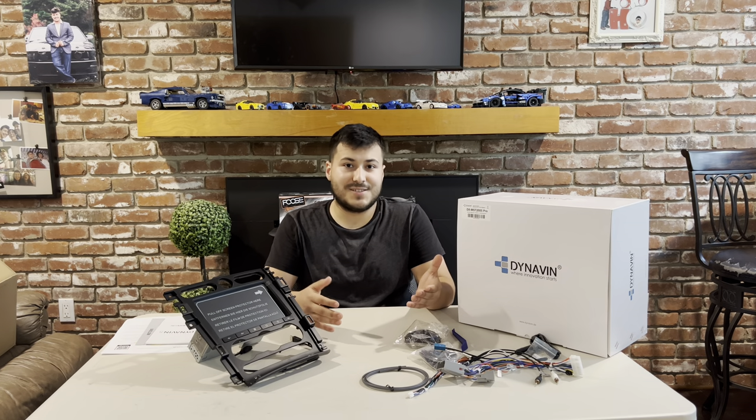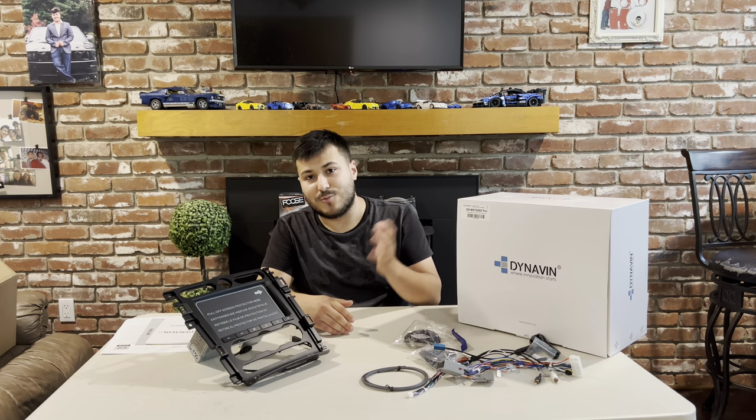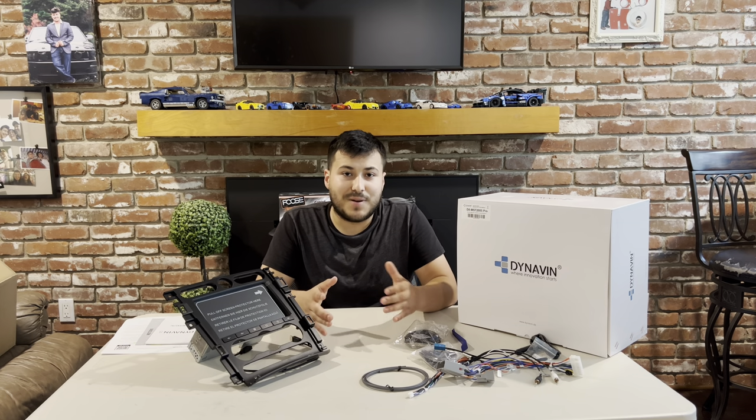Their website is super easy to use. You go in, you type in your year, make, and model and you will be directed in the right direction for which radio best suits you.